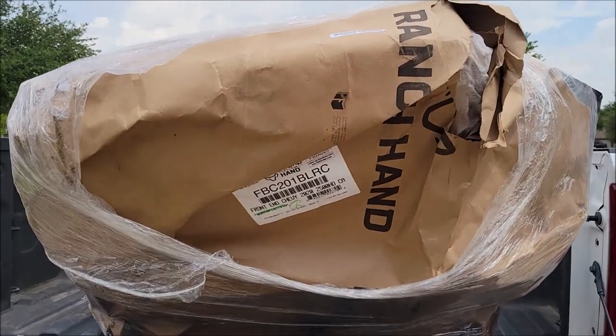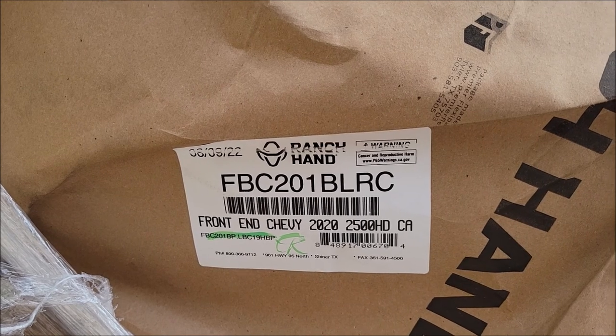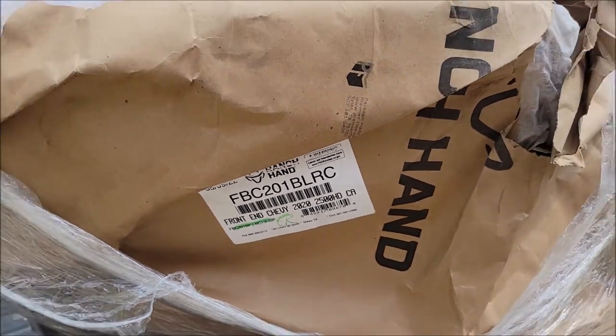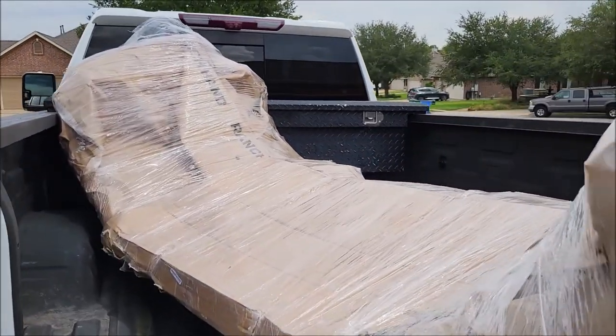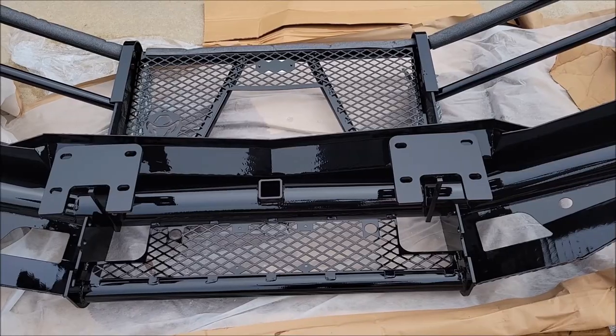This is the Ranch Hand bumper that I ordered. As you can see the part number here — this one is supposed to accommodate the camera system that's on my truck. I'm excited to get this all unwrapped, make sure everything looks good, and get it on the truck.